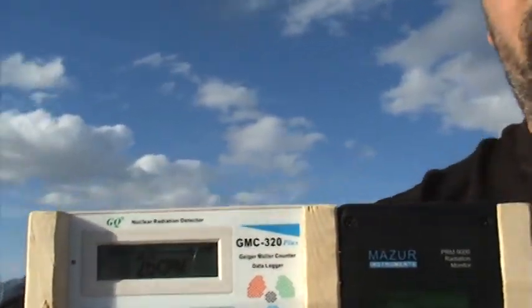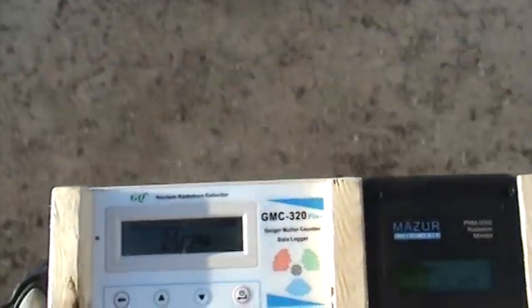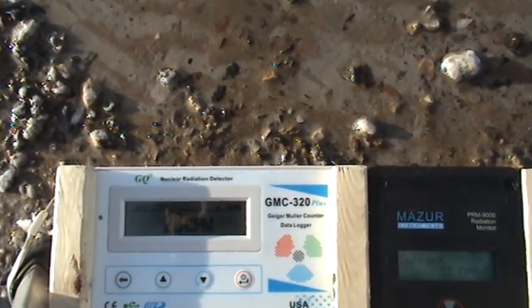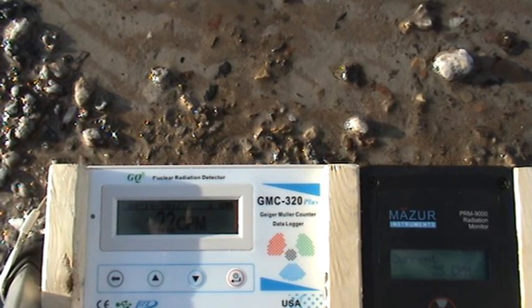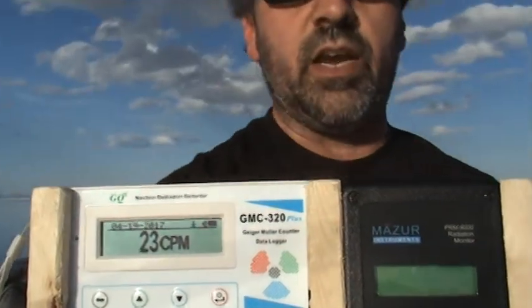See how both units have now settled down and are reading normal again. It doesn't matter if I put it on water or salt — it's still not going to read high. That's probably going to stain on the salt water. However, you're still not going to read high readings at the water. Same thing on the beach, but we'll show you that. So that's it — this was only meant to show you how the tests were conducted. Thanks everybody for watching, so long.